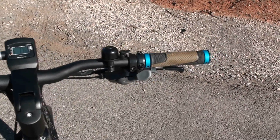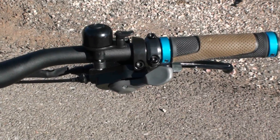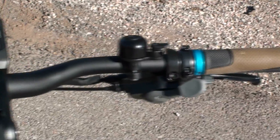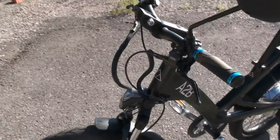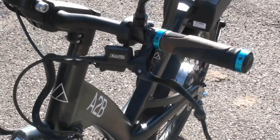Let's take a look at the rest of the handlebar area. We've got the Shimano Alevio 8-speed rear derailleur shifter there, and the bell, and lock-on grips. And then on the left side here, you've got a mirror, which is pretty handy when you're traveling at higher speeds. And then on the front here, we've got the Tektro Dorado hydraulic disc brake levers.